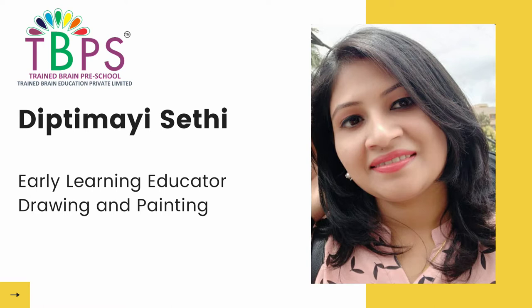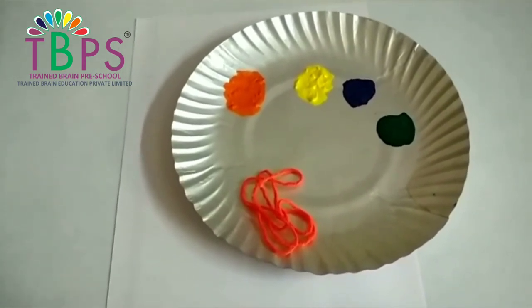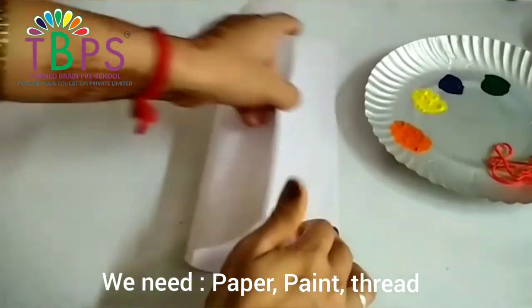This activity will not only help you enjoy this, but the result of this craft will also surprise you. Let's get started. Before that, make sure your child is wearing an old t-shirt or an apron before we begin. What we need for this is a sieving thread, paint, and some drawing sheet.